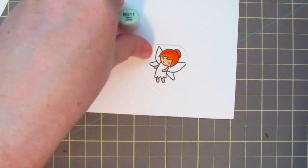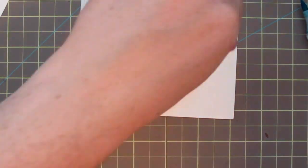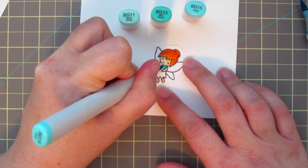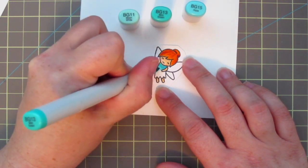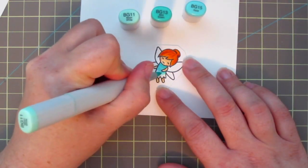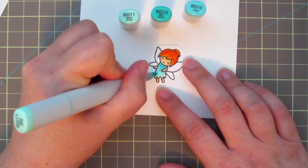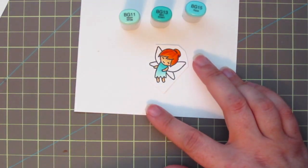Then I'm going to move on to her dress. For that I'm using BG11, BG13, and BG15. I'm actually going to start darkest to lightest because it's such a small image — laying in the BG15 first, blending that out with the BG13, and then taking the BG11 for the bottom portion to give it kind of an ombre effect.